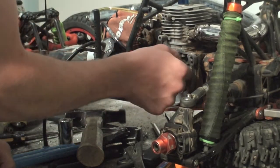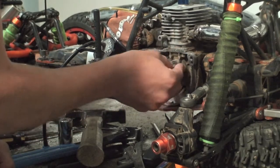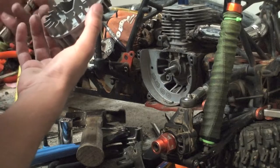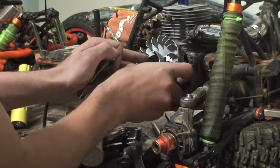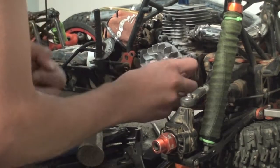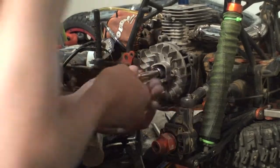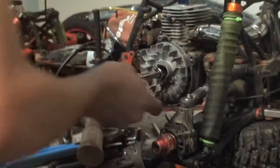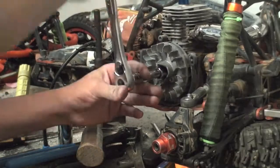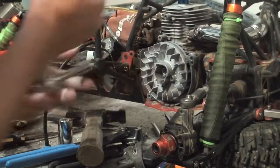Then just slip the flywheel back in however it went, like that, and then stick it this way, like so, and put this back like so. Then get an Allen wrench and tighten it back up — there you go.